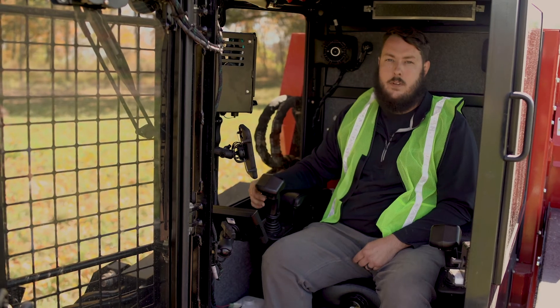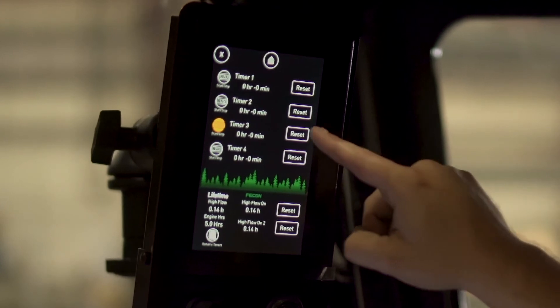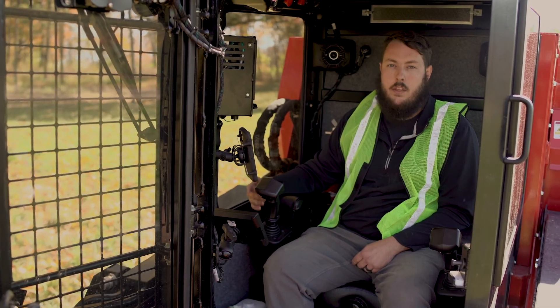One of the things that we did as well was put in integrated time clocks. That way you can run different clocks for different jobs, as well as a high flow counter. That will let you know how many hours roughly are on the head versus on the machine.